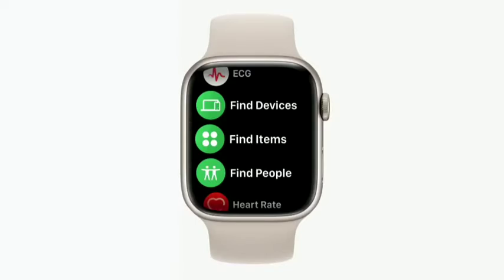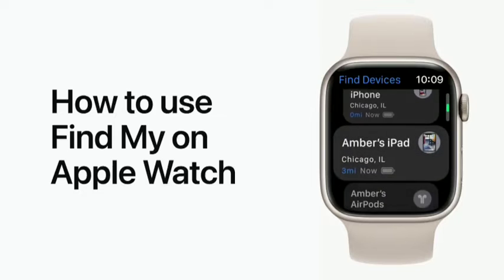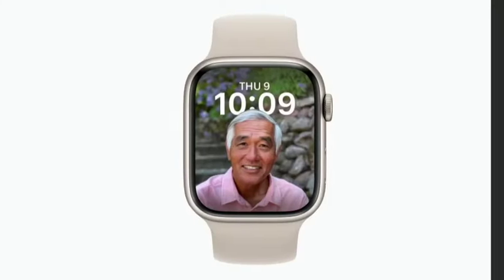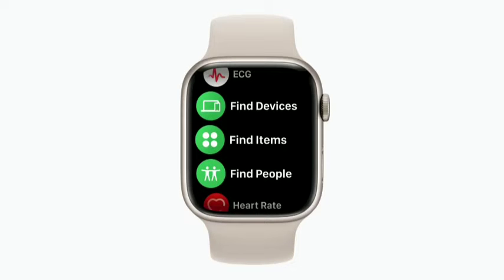And that's Apple Pay on your Apple Watch. Get help finding lost devices and items, and share your location with friends and family right from your wrist using Find My on Apple Watch and WatchOS 8. We'll show you how to use the Find Devices app and Find Items app to help locate things like a lost iPhone, iPad, or an item with an AirTag attached. We'll also show you how to use the Find People app to share your location with others. Let's start with Find Devices and Find Items.